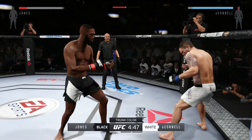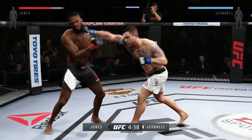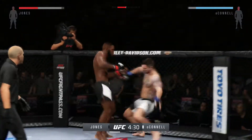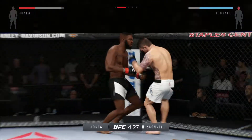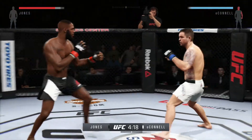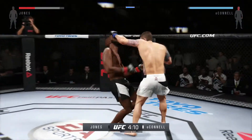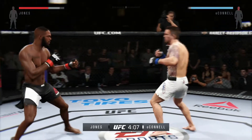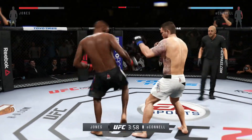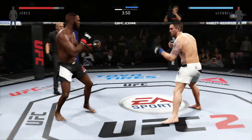Jon Jones has excellent elbow technique and it's something to definitely look out for in this fight. Nasty right hand. What a shake! What a knee! Vicious knees. Very nice. Solid jab, and he goes up top with a kick. Hard left hand. Head kick! Oh! Head kick! Cutting with a kick!